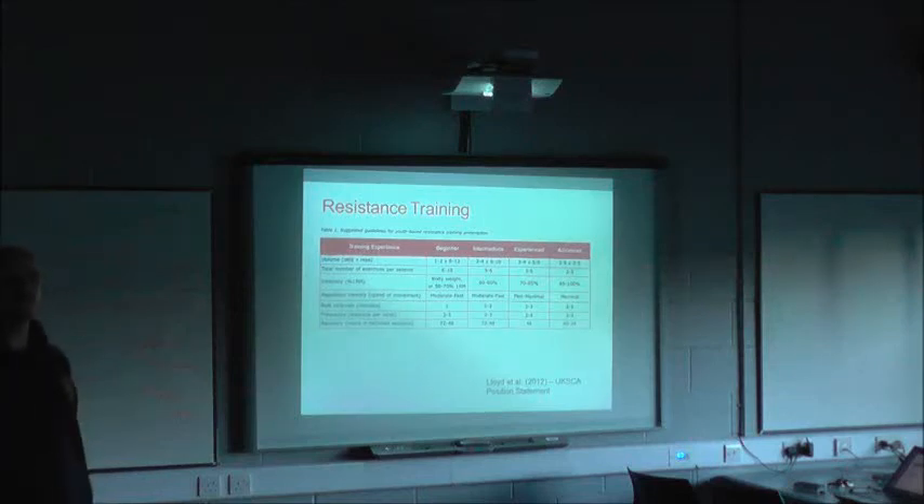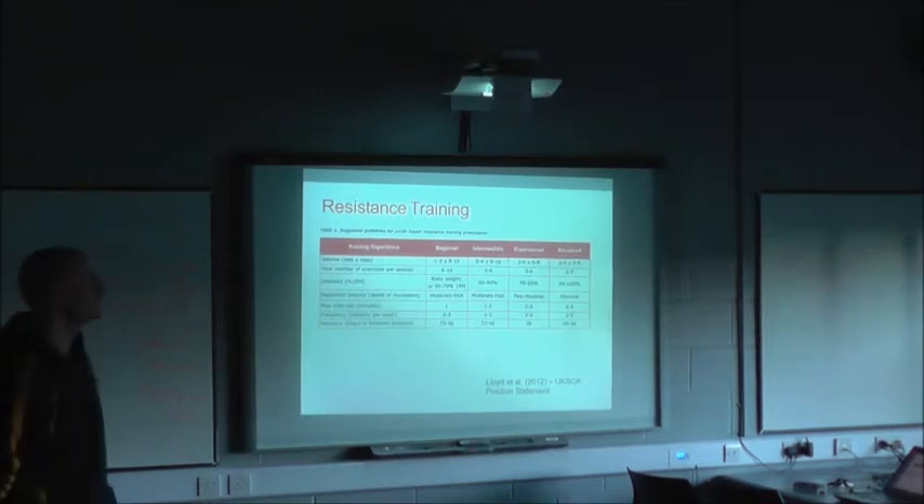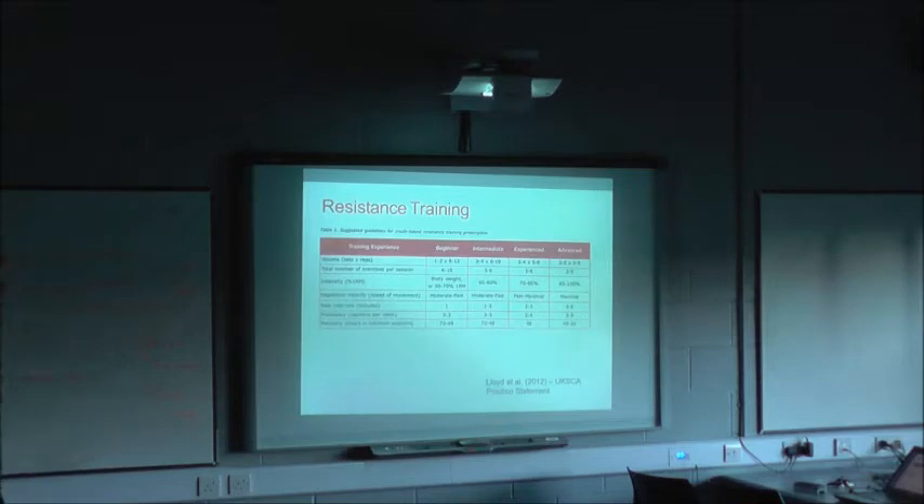Has anybody got any other questions for James? Going off the thing you said about the spinning plates, it's like a multi-faceted approach trying to do all these things at once — how do you kind of organise that? Do you periodise it, block periodisation, are you trying to get concurrent all at the same time, and what do you kind of do?